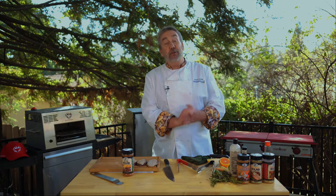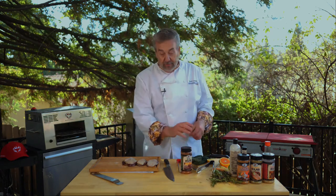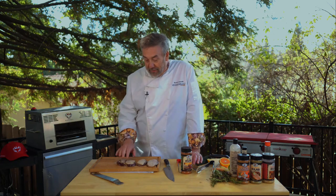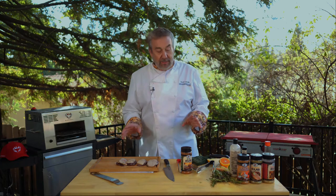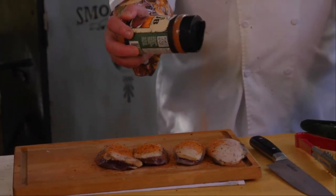Next up on my new Blazing Bull infrared cooker is duck breasts. These beautiful pintail from Northern California — I like the skin to be crispy. Rubbery duck skin is a drag, so the Blazing Bull does what it's supposed to do: I'll have crispy duck skin.